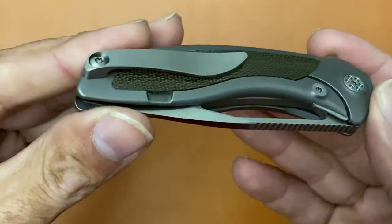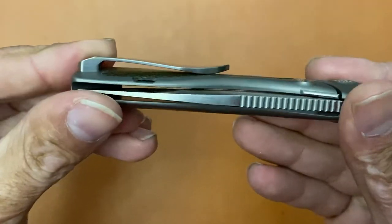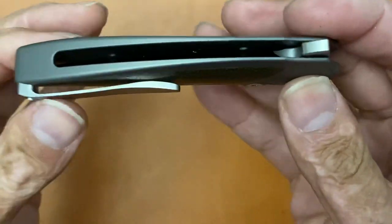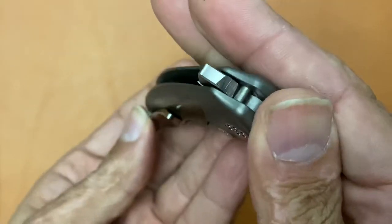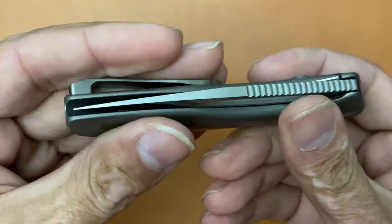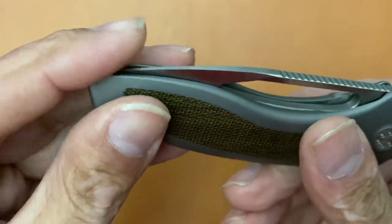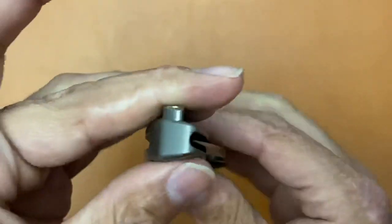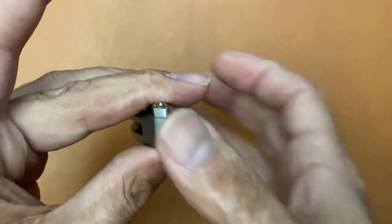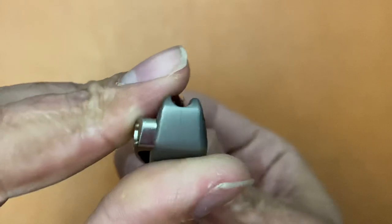Inlay looks good on this side. Noticing two things already off the bat: pretty strong retention. Can't touch the blade in the closed position — looks like it, but you're not, you can't get that close. Wow, great blade-to-handle ratio. You're not going to touch that sitting in the pocket, because you could be coming on this side of the knife. And I can't touch it just by normally doing it, because the back spacer comes up high enough.